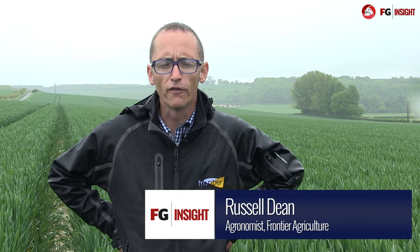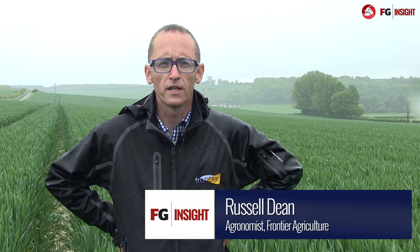Hi, I'm Russell Dean and I work for Frontier Agriculture in Dorset, Somerset and Wiltshire as an agronomist.